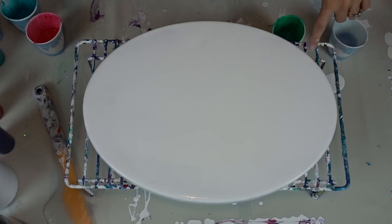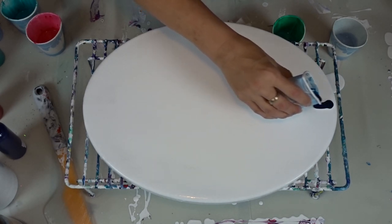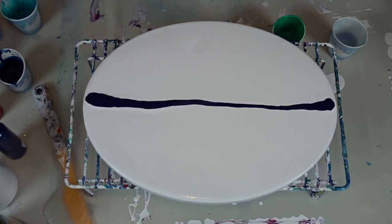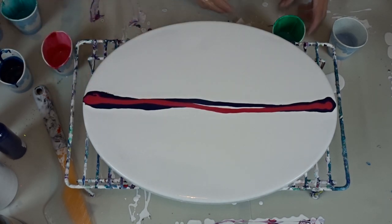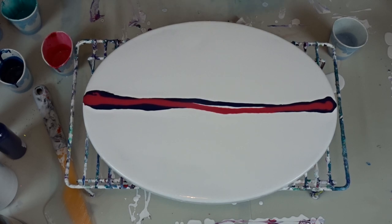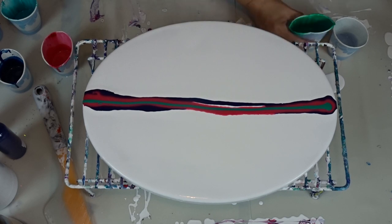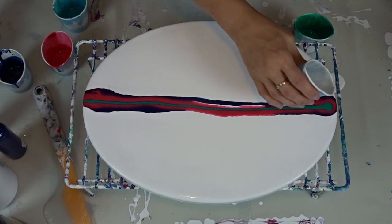I'm going to use these colors because I have them left and we're going to see what becomes of it. It's a cool canvas so we're just going to go straight down the center. I'll do the phthalo blue first, then the alizarin crimson, then the thalazine green with iridescent medium, and then the bling — just wiping the green off the edge first — and the sapphire blue glam dust.